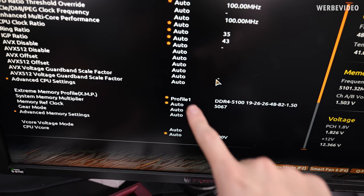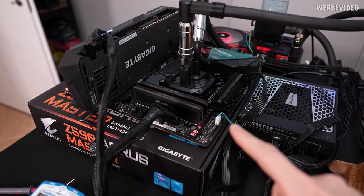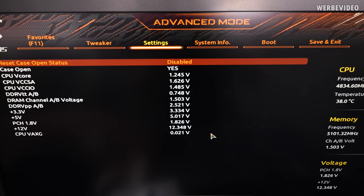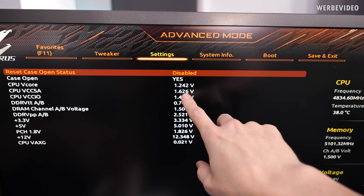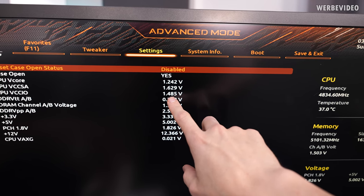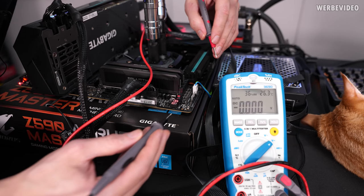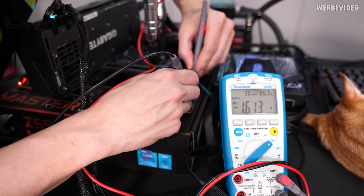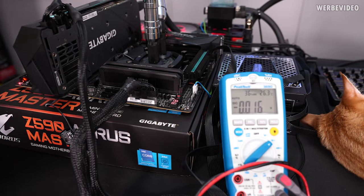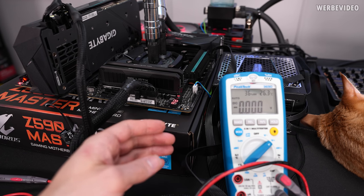I enabled XMP profile 1 and it already straight applied to 5100MHz — good start. However, I'm struggling a bit to get this memory kit stable. When I opened the BIOS and checked the PC health status, the VCCSA and VCCIO are most relevant for memory clock. The auto value for SA is 1.6V and IO is almost 1.5V. That is not just high — that is extremely high. I verified it with voltage measurement points and indeed it's 1.6V on VCCSA, which is too high. I'll try lowering the voltage first before lowering the memory clock.